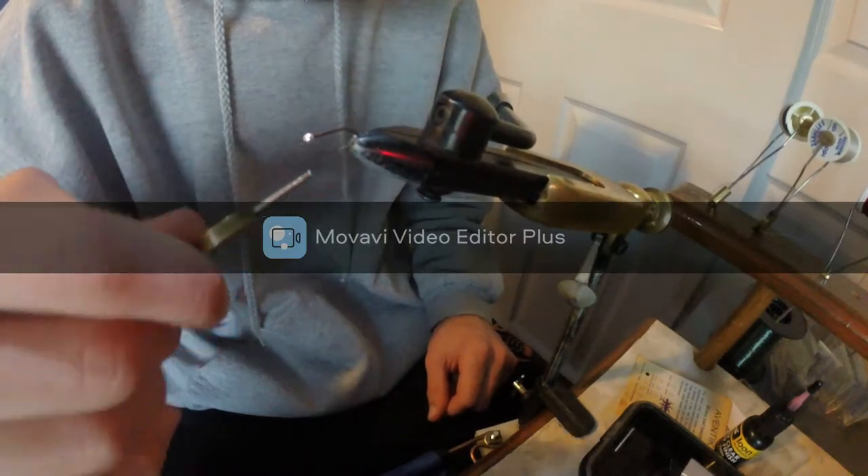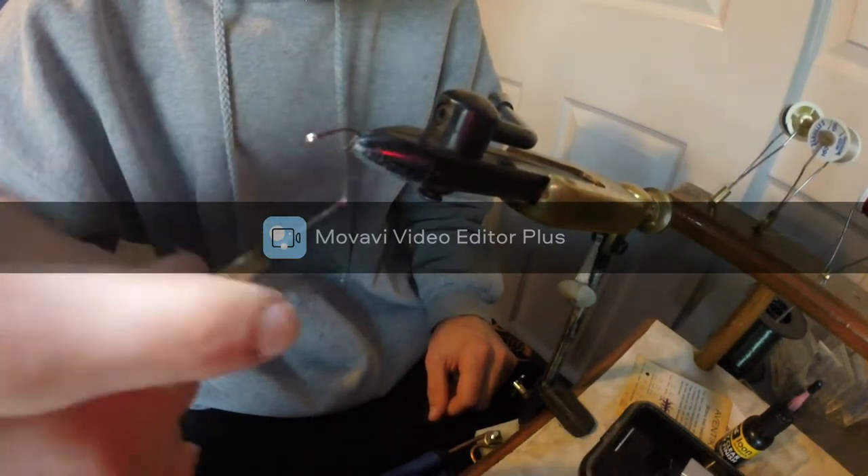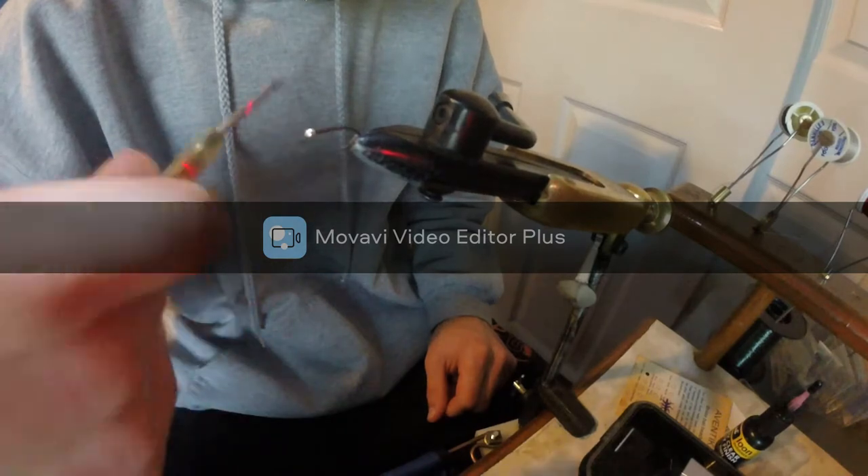A little more than halfway — it doesn't really matter, it all depends on what you like. Then I go all the way back up to the bead.